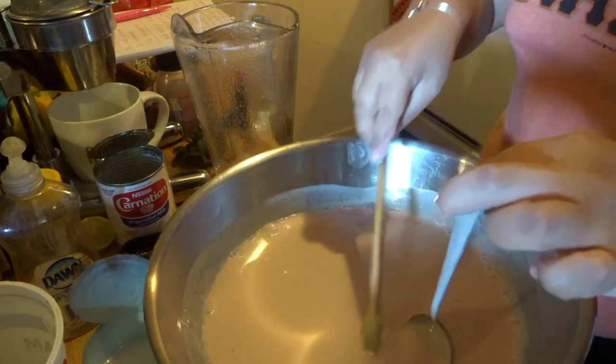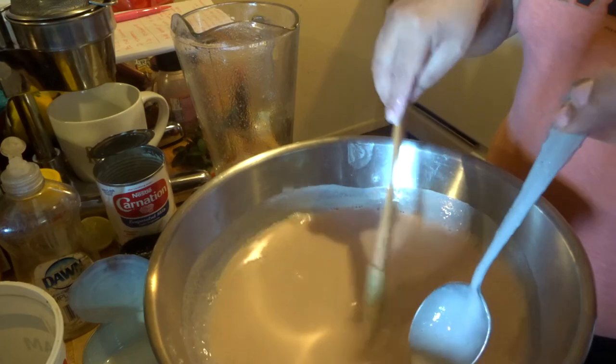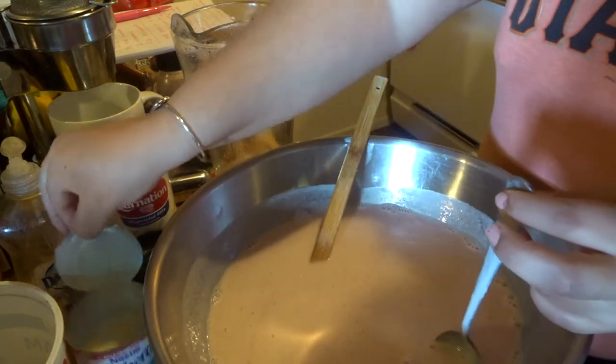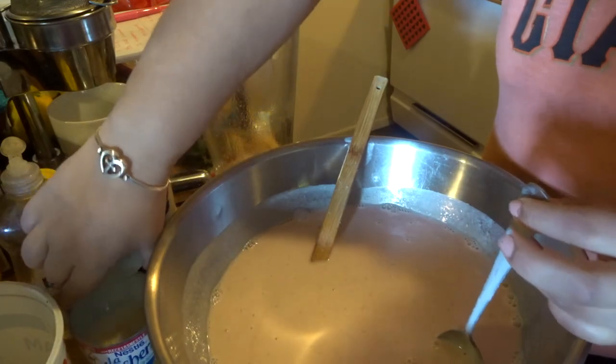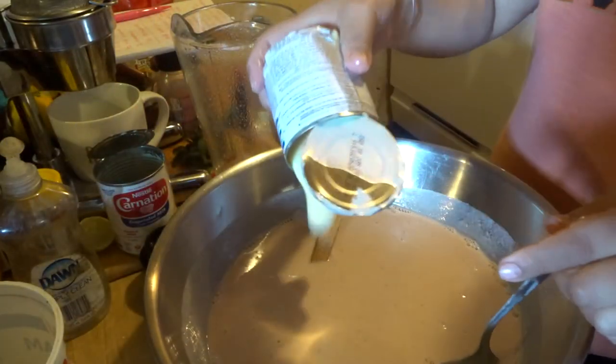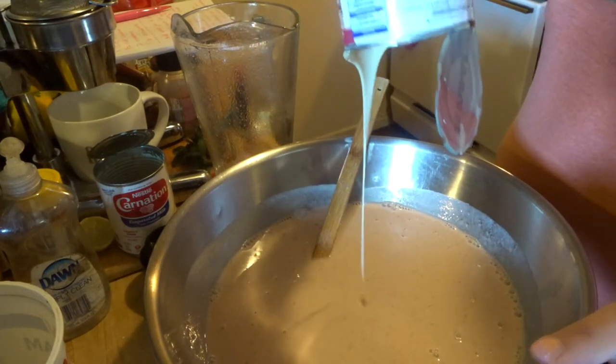What does it need? Be honest. Does it need to be sweeter? A little bit. Well, because I didn't add all the condensed milk and the original lady added all of it. Let's go for it. But as far as texture, does it need anything?